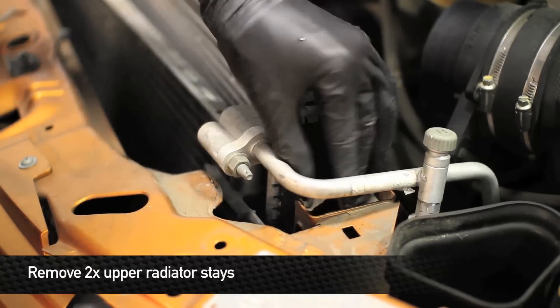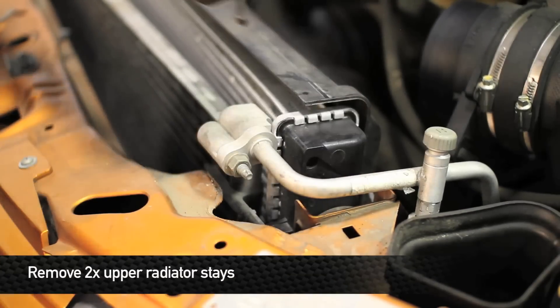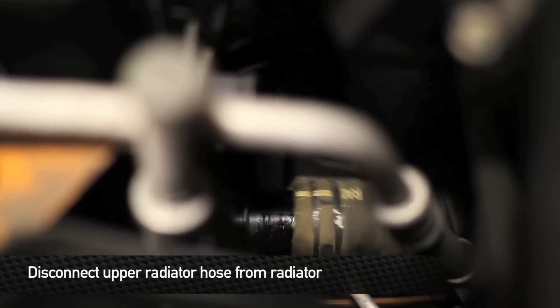Next, we're going to remove the two radiator stays on either side of the radiator. The next thing we're going to do is disconnect the upper radiator hose.